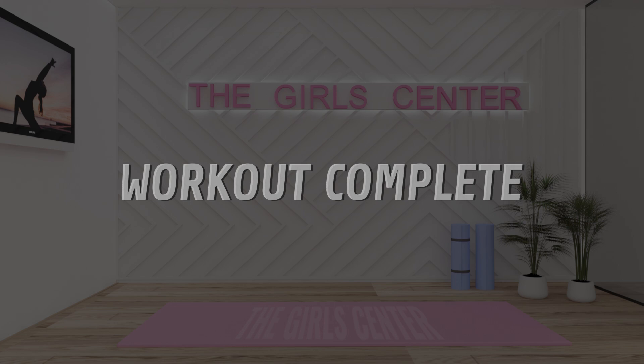Workout complete! Well done! Be sure to tap the like button for this video if you made it this far. And see you in the next workout!